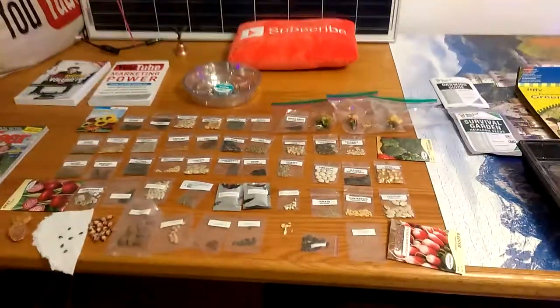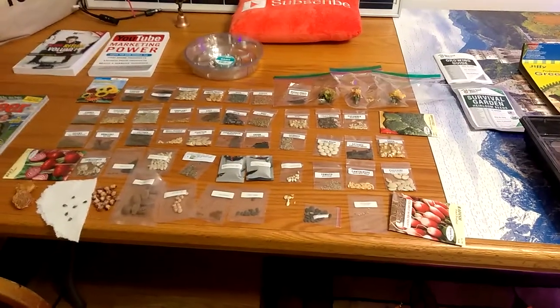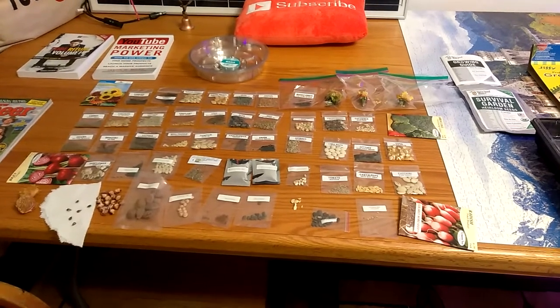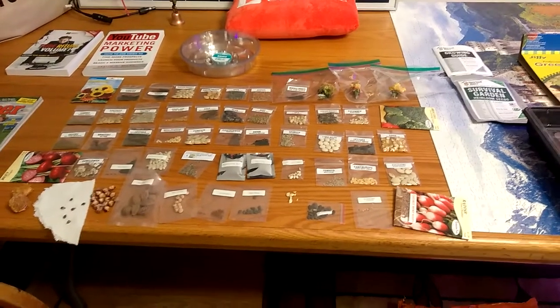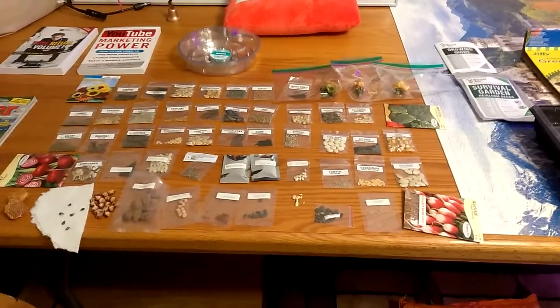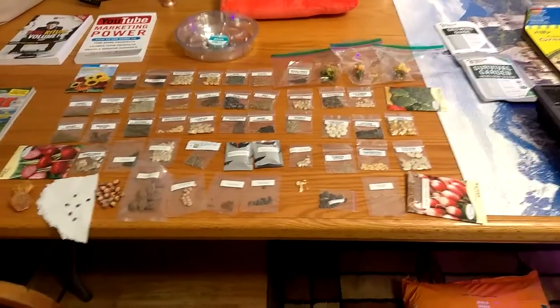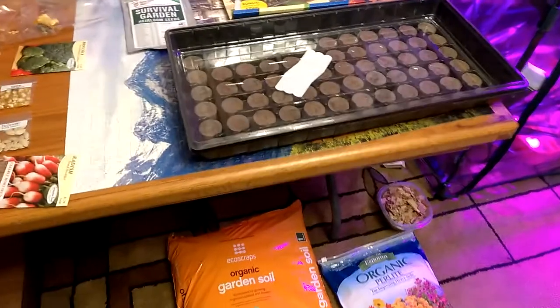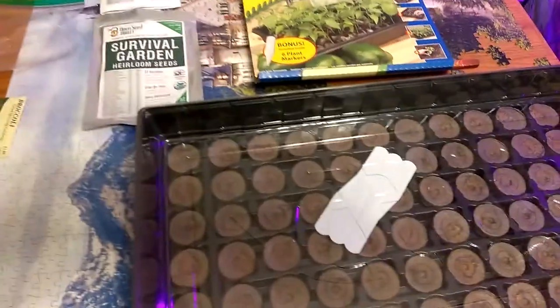I'm probably not going to get any fruit produce out of those dwarf trees for two or three years — I'm quite aware of that — but it's time to get started and get it going. So that'll be tonight's project.